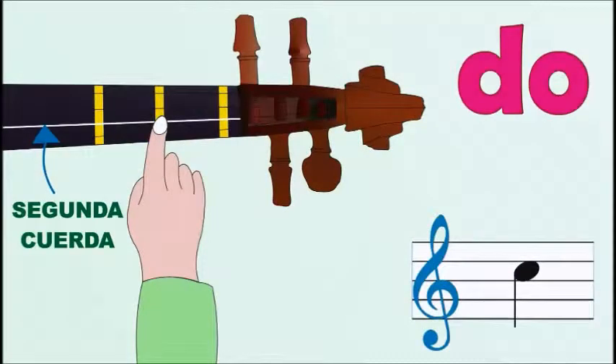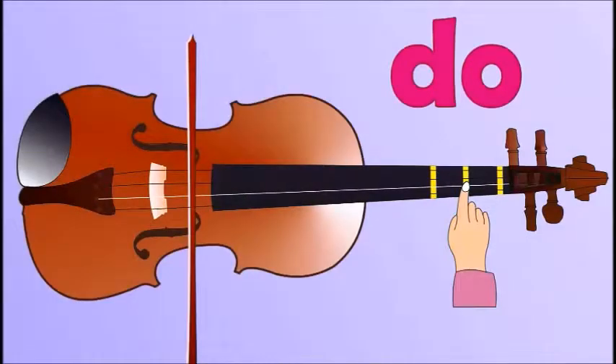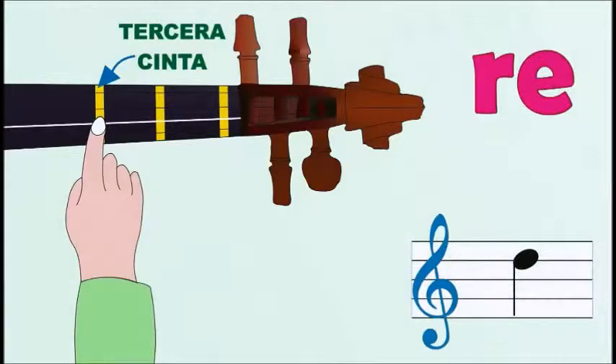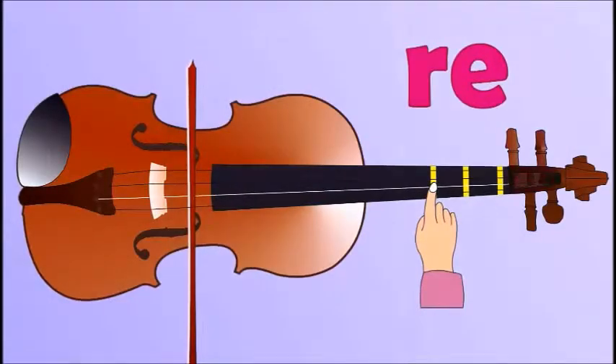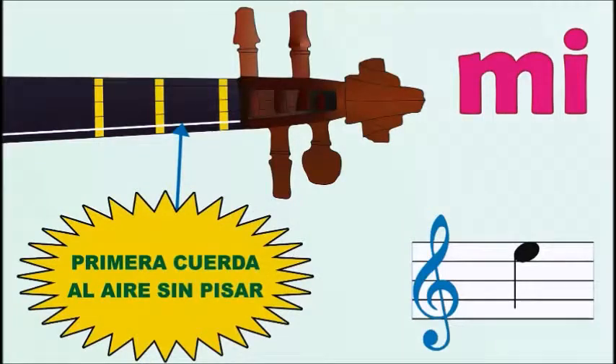Nombre de las notas. Do: segunda cuerda, segunda cinta. Re: segunda cuerda, tercera cinta. Mi: primera cuerda, al aire sin pisar.